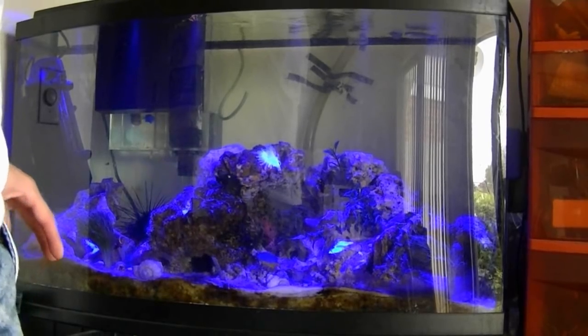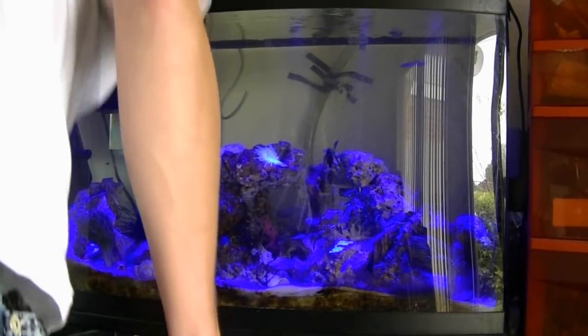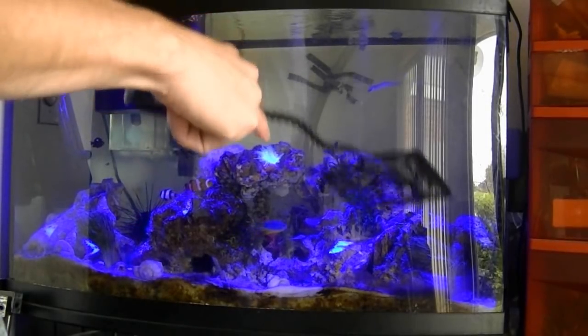If you're going to be doing a fish, you can net the fish out of the bag with a standard fish tank net — something like this. Just put it in the bag, grab your fish, and then put it into the tank.